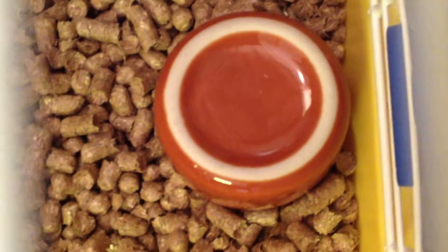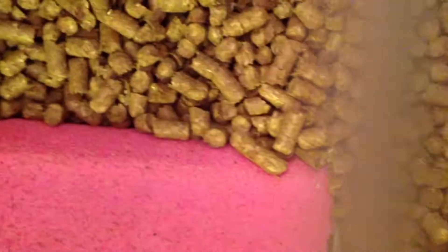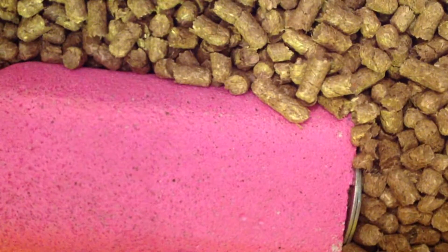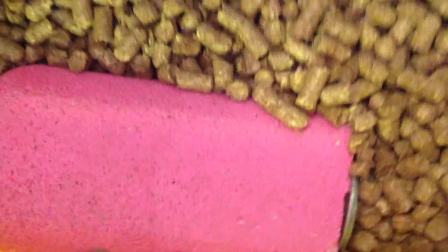Here she has her old food dish, but I put it here because it helps her climb up to the tube. Then she has her super lava ledge by Super Pet. This is meant to hook on to the side of the cage, but instead I decided to use it as like a rock — it's made of lava I think. It really helps trim down her nails; it's quite scratchy.